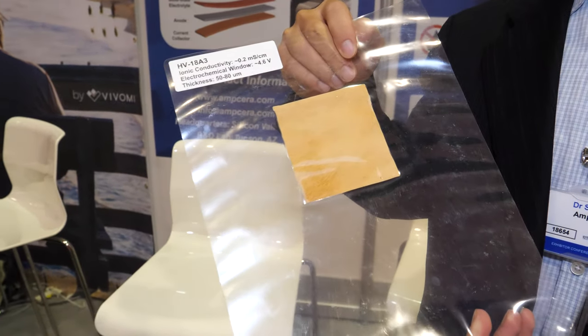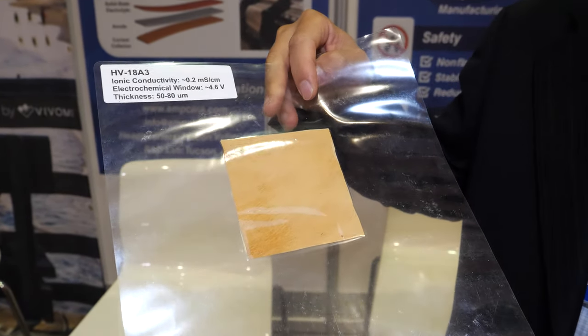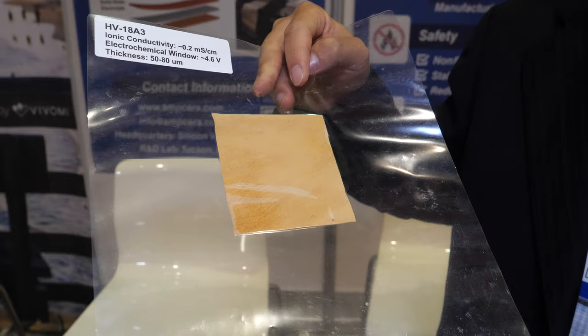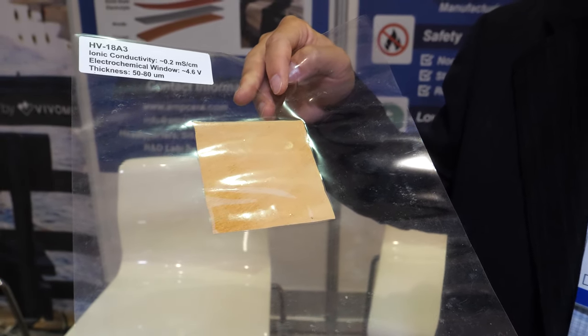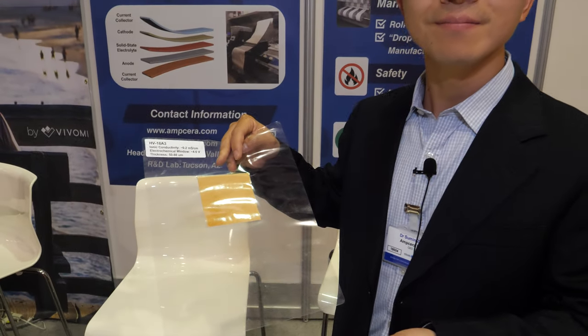What are you doing here? So this is a sample of composite flexible solid-state electrolyte materials that can be used in the next generation solid-state batteries. So you can make a battery out of this? Yes.